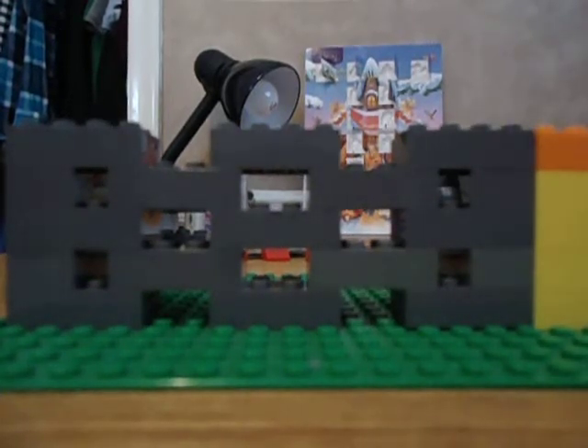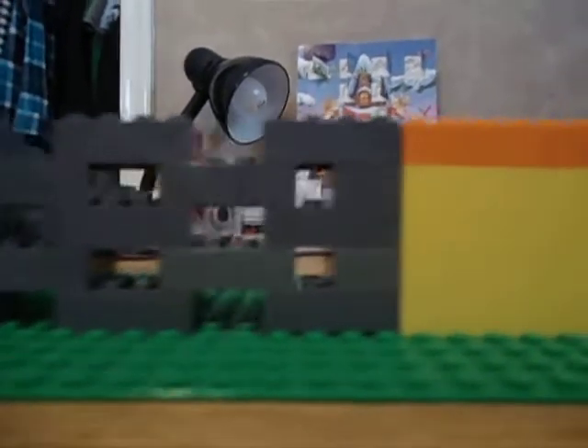Hey guys. Let me show you my new sliding door. I just made this for no real reason.